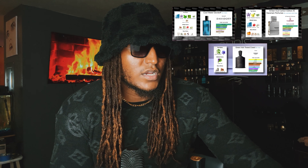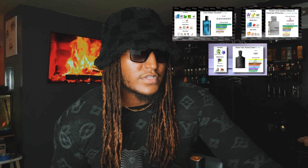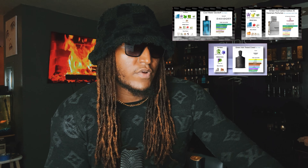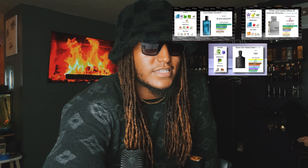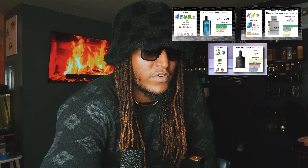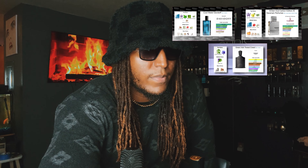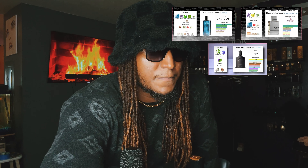The middle notes in Green Iris Tweed include violet leaf, and no other fragrance uses violet leaf — instead they use geranium. For the base notes, Carbon has amber, vetiver, cedar, and moss. Cool Water's base notes are very similar — cedar is in both, and Carbon has regular moss while Cool Water has oak moss. All three fragrances have the same woody notes in them.